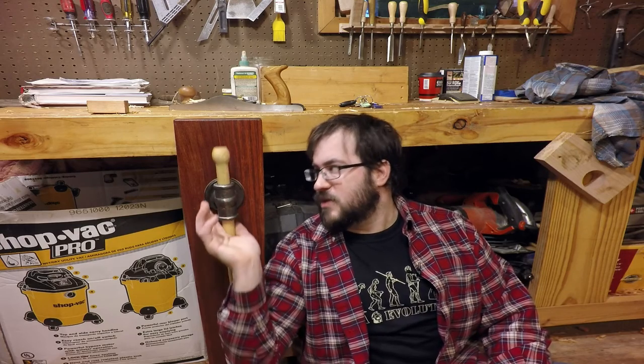I also made a new handle for it. It's not pretty, but it is functional. I just took a piece of Douglas fir and rounded it on my lathe. And well, that's pretty much it — not much to it.